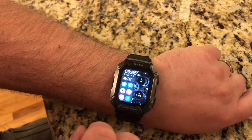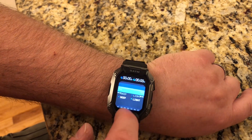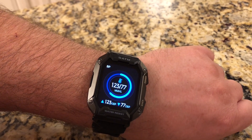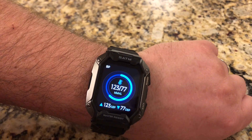This watch will also track your sleeping, and you can see it will show a bunch of the data once you've worn it to bed and slept with it. It will also show you your blood pressure, and you can see the results right here on the watch.